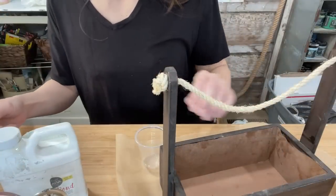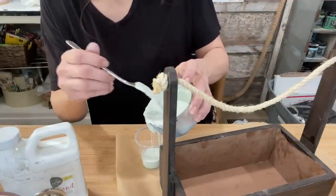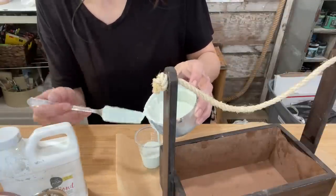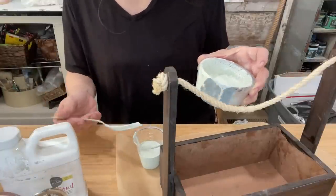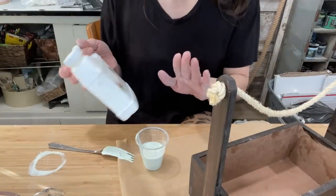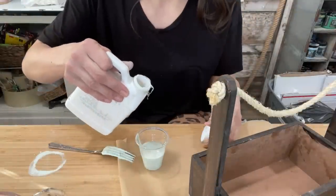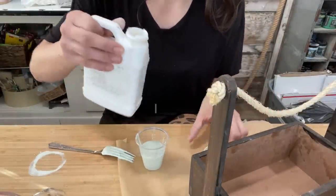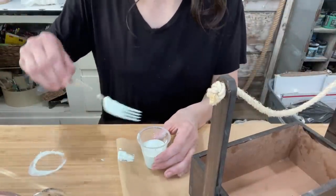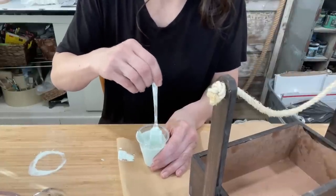I'm going to pour a bit of this paint into a smaller cup and use it on this tote. I'll use the rest of the paint on a raw wood piece. But my tote is MDF and it's pretty shiny, so I'm adding a little bit of Extra Bond to this smaller cup. Extra Bond is an additive that helps your milk paint stick to a shiny surface. The ratio on the bottle calls for one part paint to half a part of bond, but I'm just going to put a tiny splash in — just enough to help it stick. Follow the rules the first time, and once you've played with this paint a few times you'll know how it works.